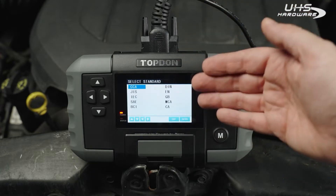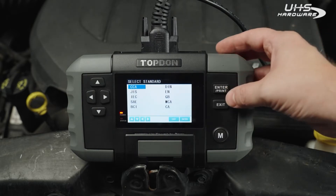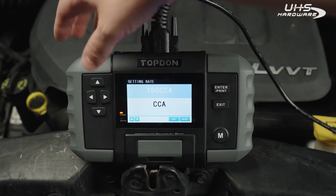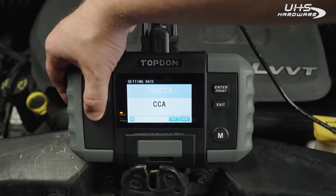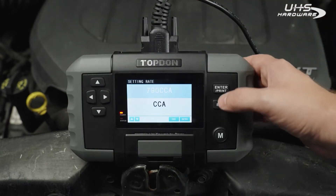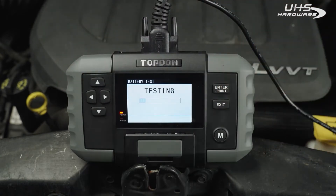These are all the different standards worldwide and we're going to use CCA because that's how this battery is rated. It is at 790 — you can toggle up and down through them. We'll go ahead and hit enter and it'll begin testing.